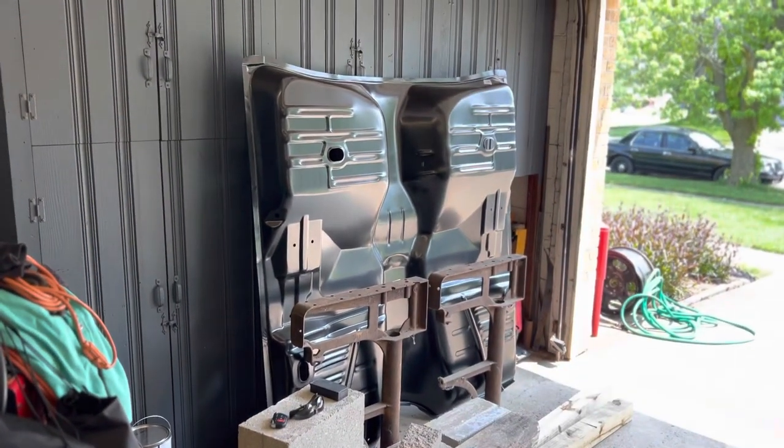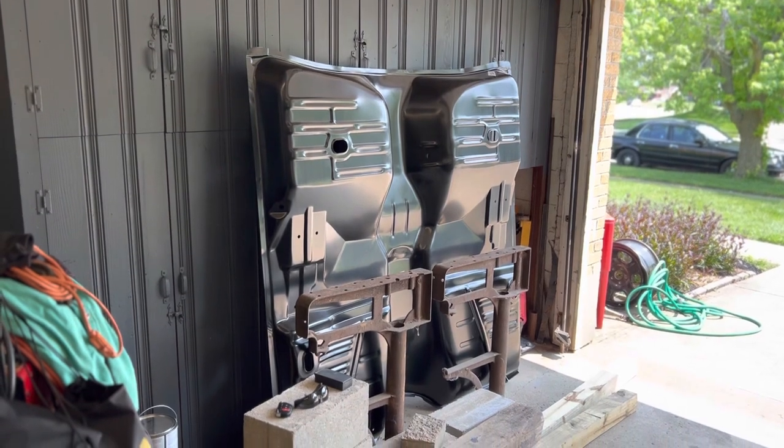Where we go from here: convertible body mounts go on, then the body comes back off the frame. I'll roll the frame out, break it down, paint everything, get the motor and trans paint stripped off, get it all painted and shined up nice, and put those back together. Once that's done I can move on to the trunk pan - I'll be doing a trunk pan on this car, so stay tuned. I've had viewers asking when I'm doing the floor and trunk - I'm just not quite ready yet.